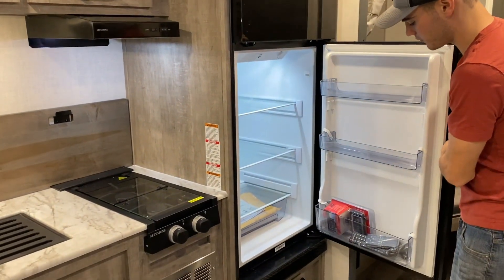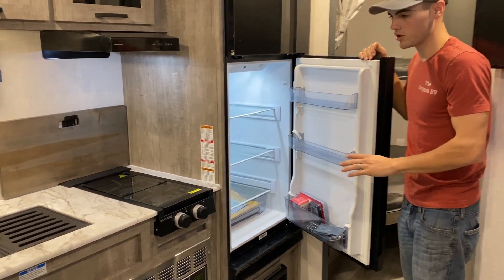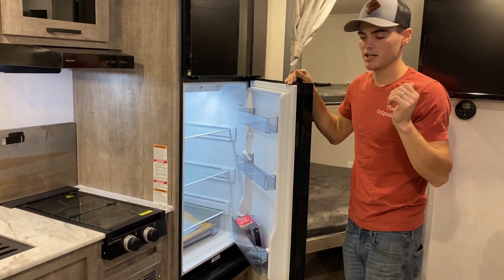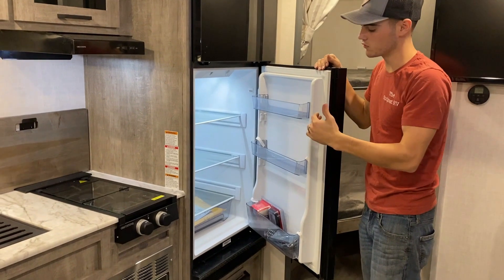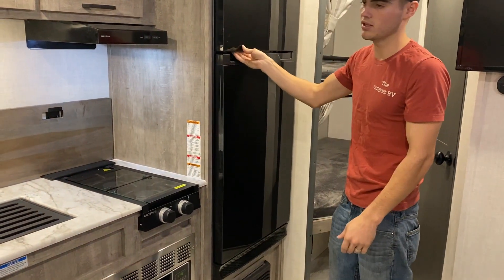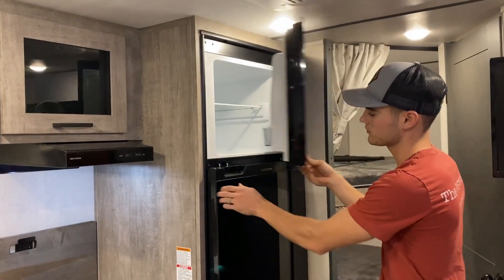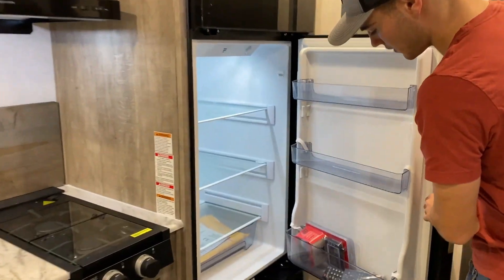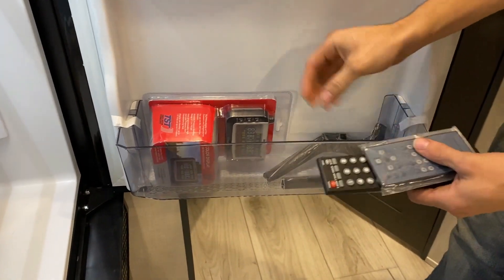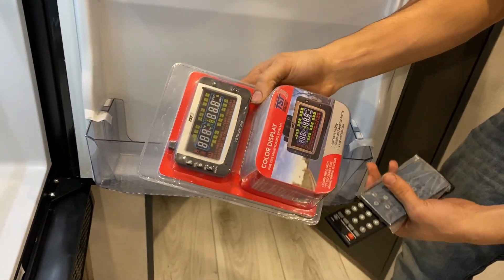And then this will be your refrigerator. It is a 12 volt refrigerator, so it will only run off of 12 volt. But if you are hooked up to your SurePower, it is going to convert it over to 12 volt power, so as long as you're hooked up to that you'll be good to go — and it'll also run off your battery. In the bottom of this door here, you're going to have your TV remote, your radio remote, and then this is where your tire monitor display is at.